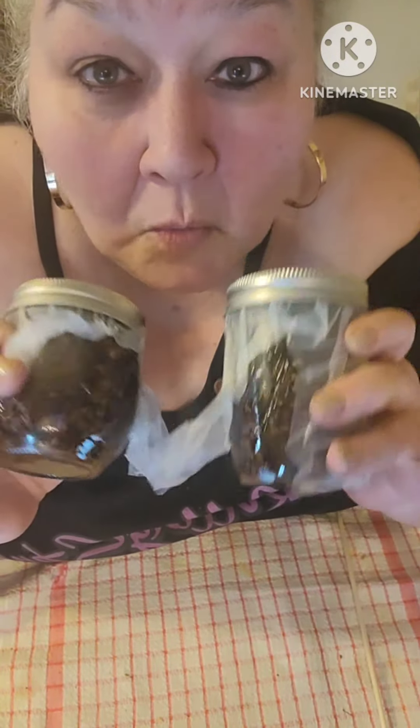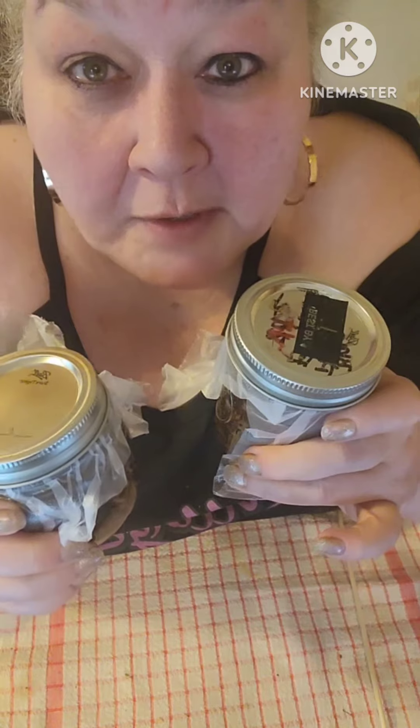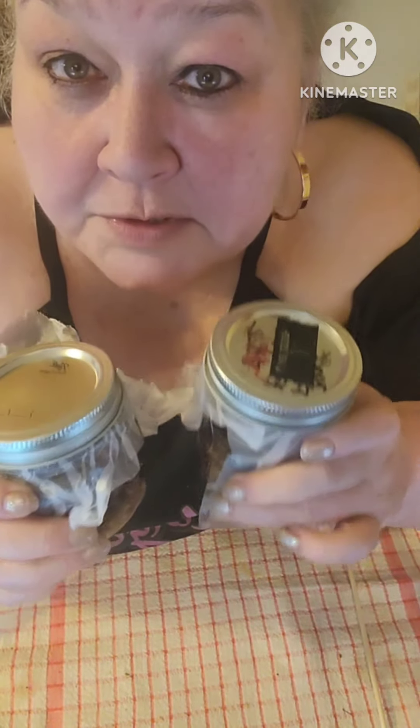We're going to mark these, wait six weeks, then bottle it. Stay healthy, friends. You can put it on a shoulder area. Bye.